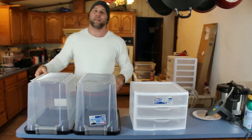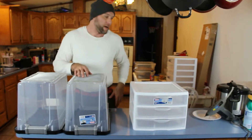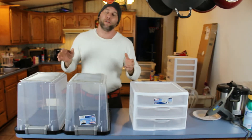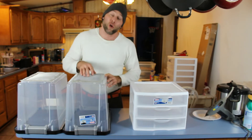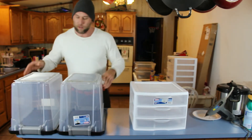Alright guys, so what we got today was these two containers and the screen. It was stainless steel screen, so it is metal. I don't know if the beetles can chew through plastic or not, but I didn't want to risk it. So I just got stainless steel — it won't rust — and they shouldn't be able to chew through it.